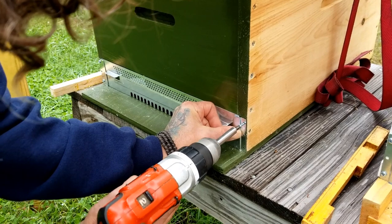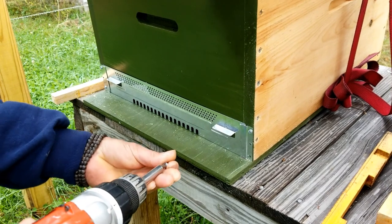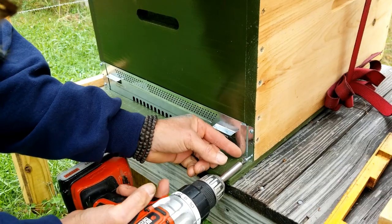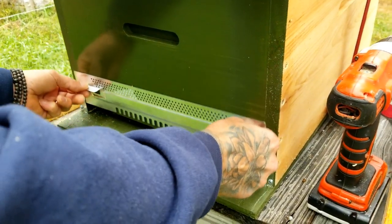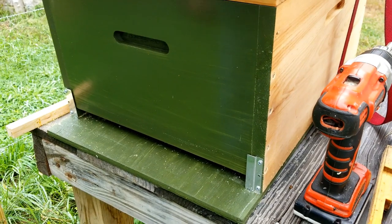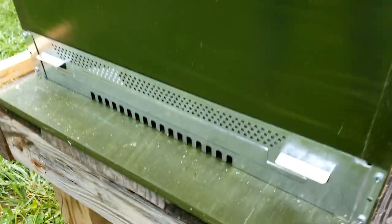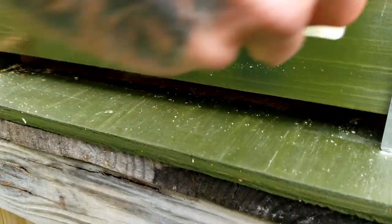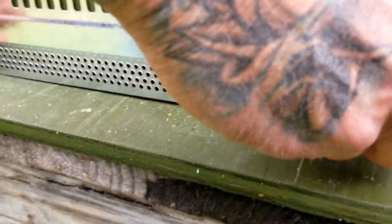These are also super handy if you're going to move a beehive to another yard — you can flip these over and it will hold all the bees in but you still give them plenty of ventilation. So it slides up and slides right back in. These are also called a travel gate because you can flip that over and the bees cannot get out but they have plenty of ventilation, which is really cool.